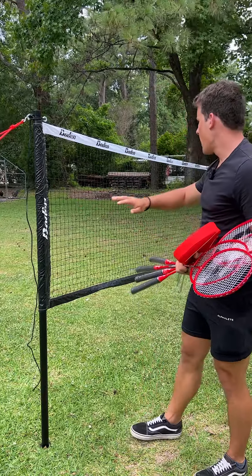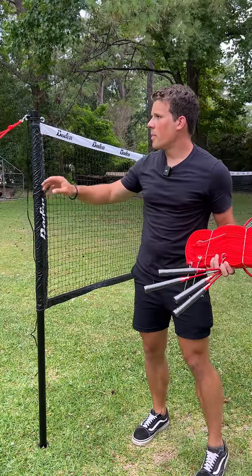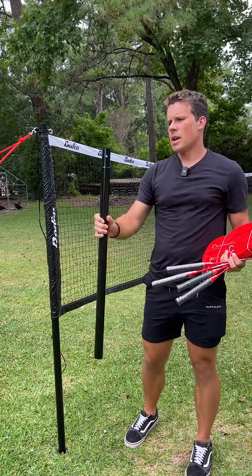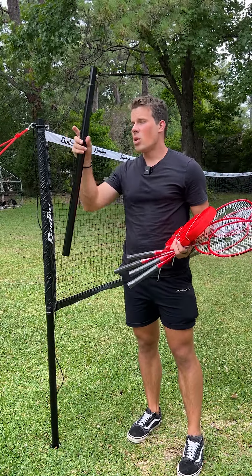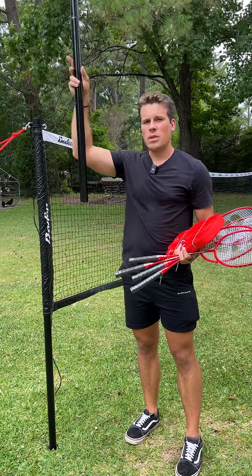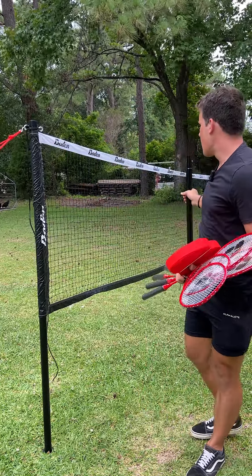First of all, this can transform into a Badminton net or make it higher for a volleyball net. It comes with three poles and you can take one of the poles out depending on what height you want. You put the third one in if you want it to be the volleyball height, or you take it out if you want it to be the Badminton height.